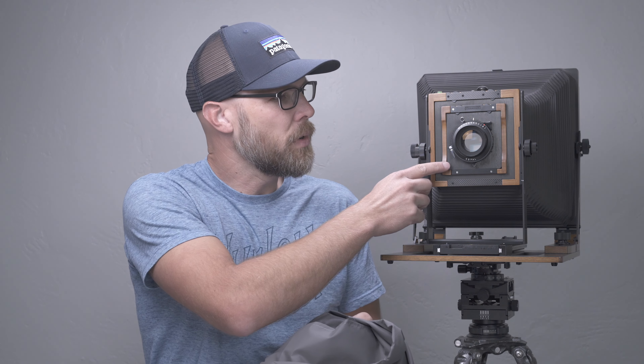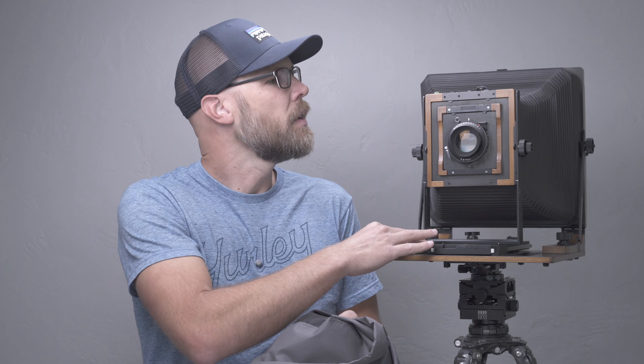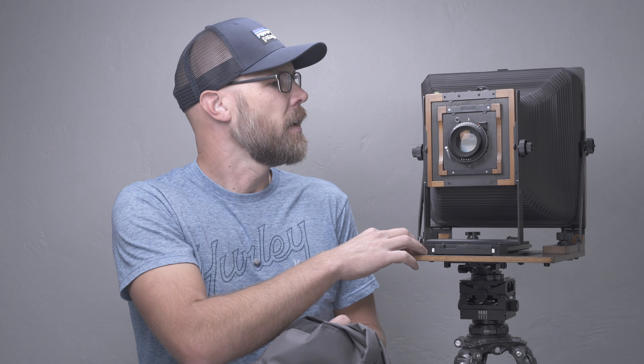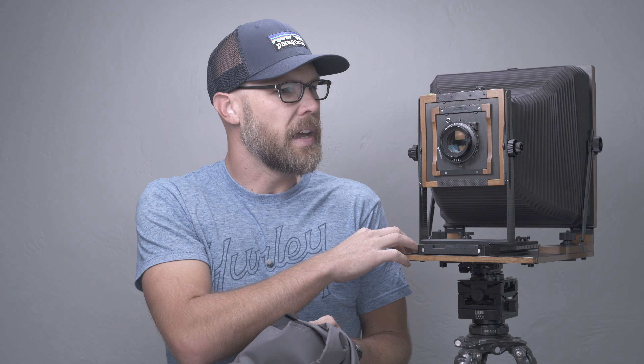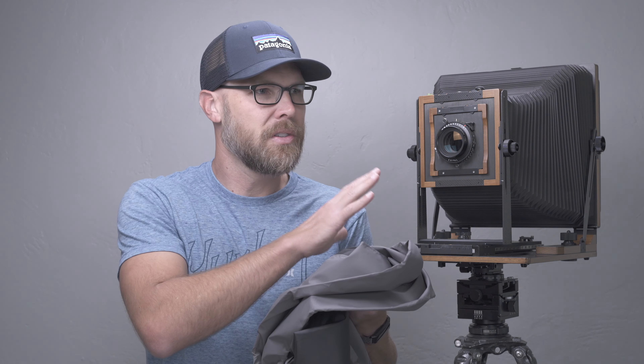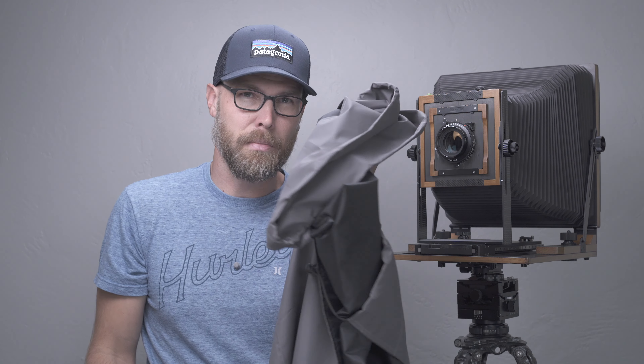The lenses I work with are fairly slow — this is one of the Fujinon C lenses, which is an f8.5 aperture. I have some other ones that are even slower than that, like an f12.5. Between that and the fact that this camera does not have a fresnel on the ground glass, it's kind of the toughest case scenario in terms of a dark cloth. And this has been perfectly fine.